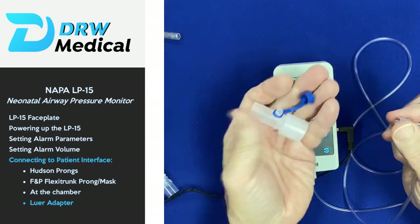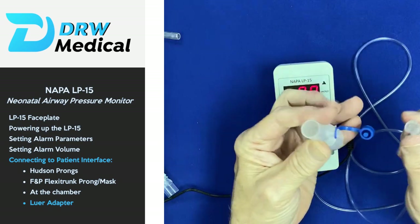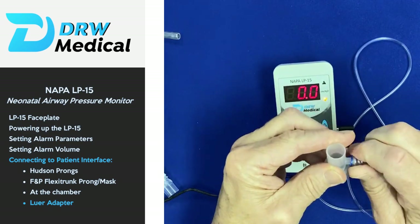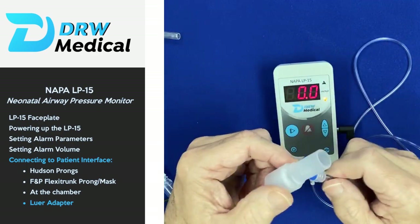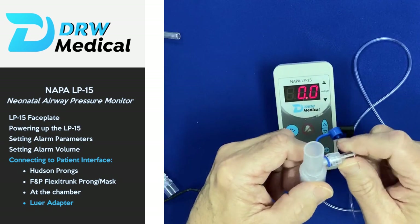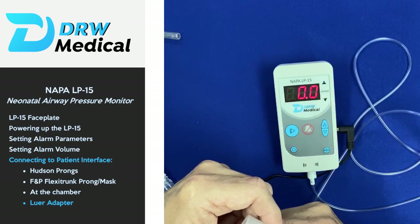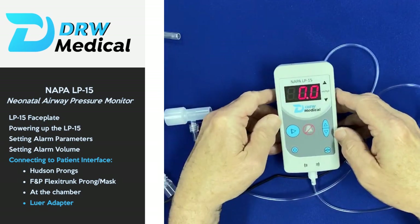If all else fails, you can use off-the-shelf adapters and connectors that come with Thorlock connectors built in. Simply connect that into the patient circuitry wherever you desire. For more information, you can go to our website at drwmedical.com.